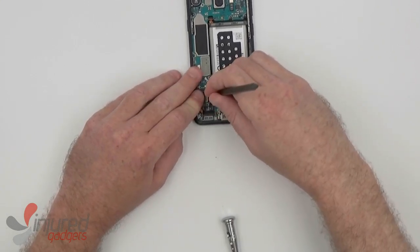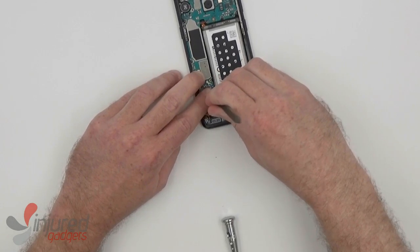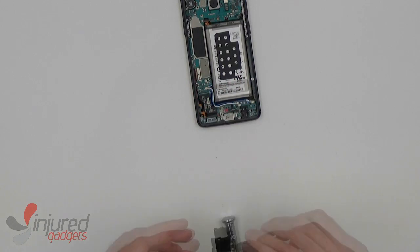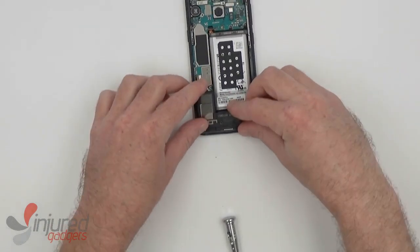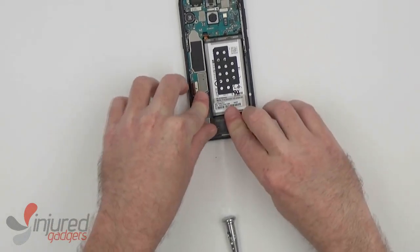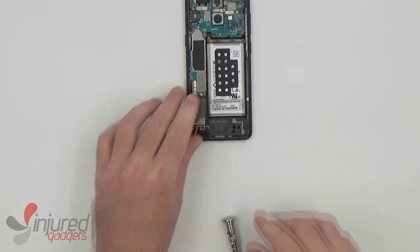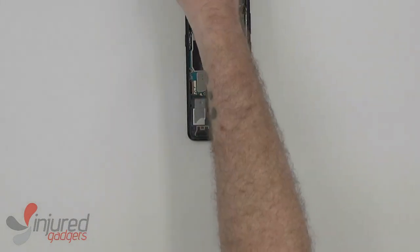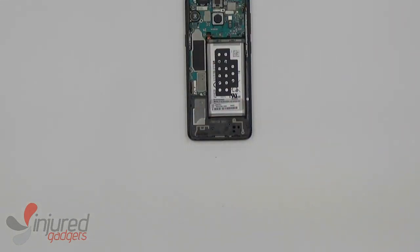Once those are connected, we'll just make sure the wires are tucked neatly in their nook, and then we can move on to replacing the plastic backing. I would recommend replacing the top part first, as the way the top and bottom pieces fit together makes it a little difficult if you put in the bottom part first.